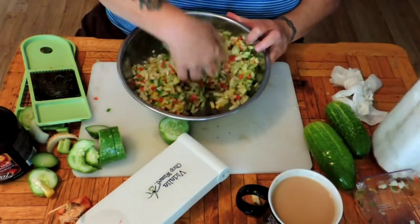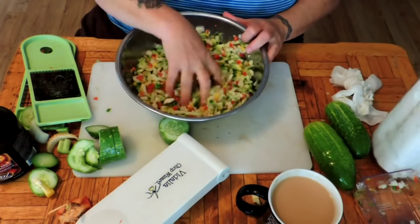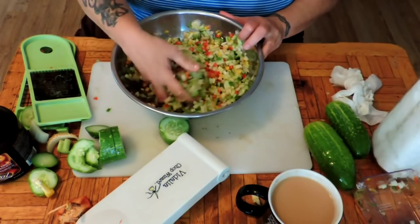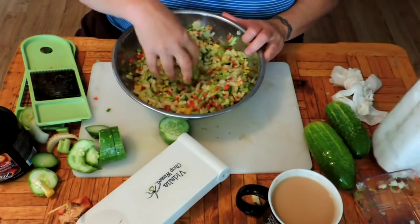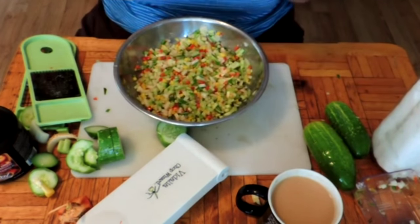We're going to let this sit in the fridge for four hours. What this salt is going to do is pull a lot of the water out of the vegetables, because there's nothing worse than watery relish. We'll be back in four hours.